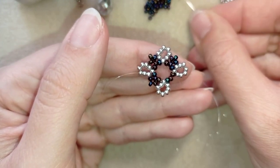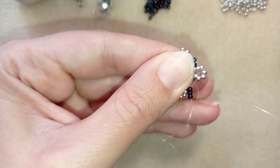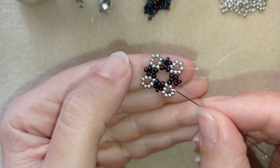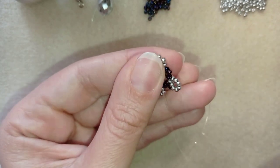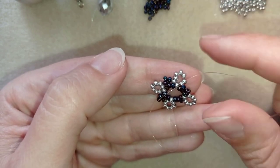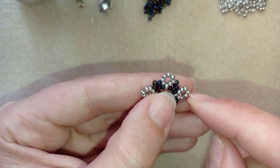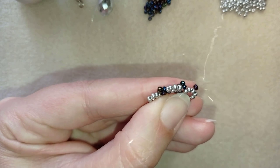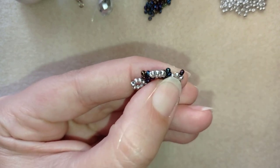Now I'm at the last step of this row, adding my last 3 beads. I'm exiting here between this bead and this bead, and I want to go through these 2 silver beads in this direction. I take 1 dark bead and go through these 2 silvers from the outside to the center of my work, then pull.